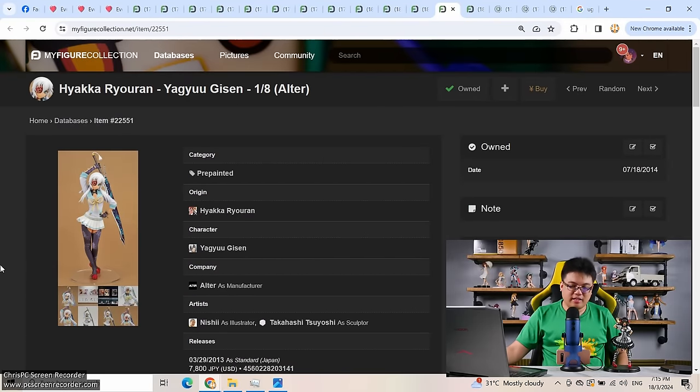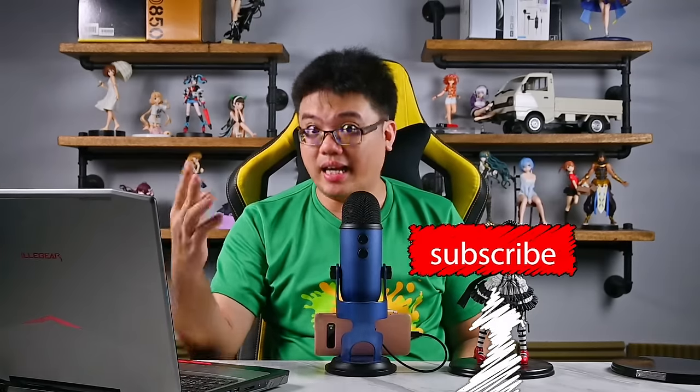Moving on to the 10th figure I regretted buying — I would say this is more of an entire series of figures rather than one single character. The 10th figure: 1/8 scale Yagyu Gisen by Alter. What is so bad about Alter? Alter makes excellent figures, no arguments about that — 90% of their figures are excellent. The problem was the franchise: Hyakka Ryoran. Hyakka Ryoran was very popular back in the early 2010s — two seasons. I had the Blu-ray actually. Season one was very well received, the animation quality was outstanding, and it made many figure brands jump on the bandwagon. Alter pretty much went for almost every character in the series.